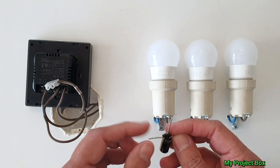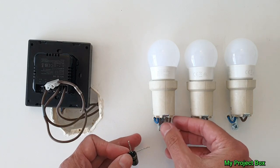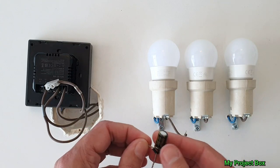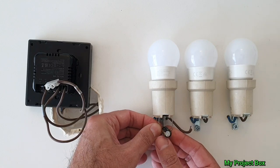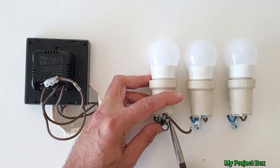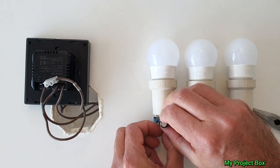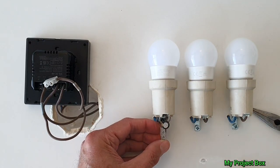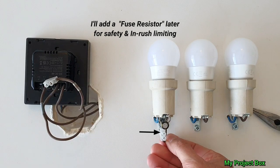The negative of the capacitor goes to neutral, and the positive goes to where the live used to go. We take the live out, as it now connects to that terminal, and bend the leads so they're easy to insert. These are push-fit spring-loaded terminals, which are quite convenient for this demonstration. This is all uninsulated, but it will prove the concept — that's the basic circuit and it should in theory work.